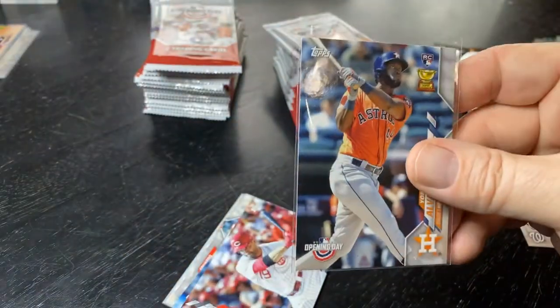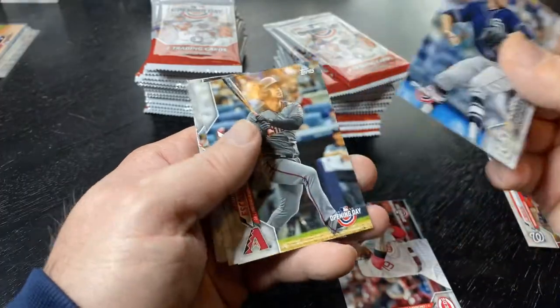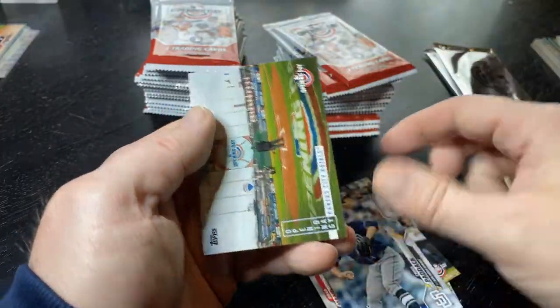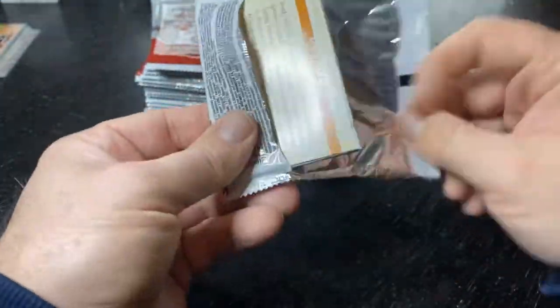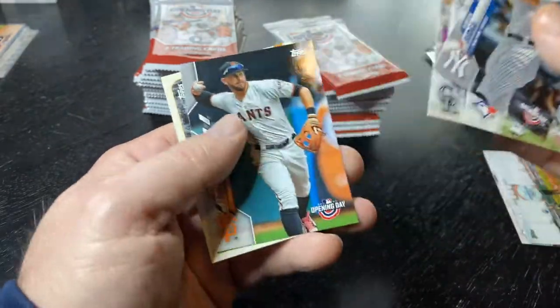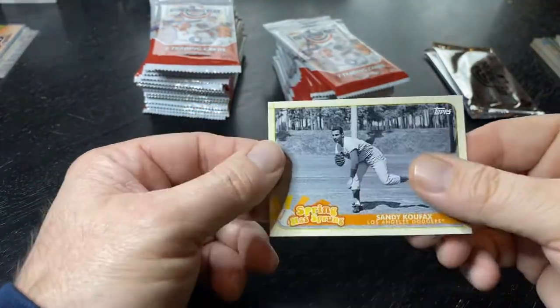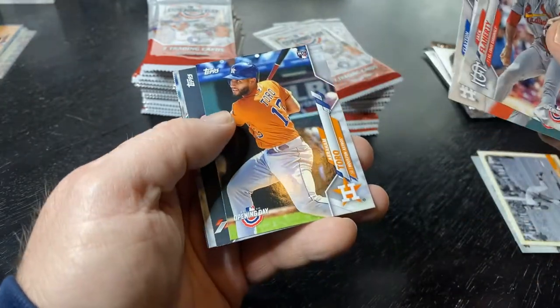I'm gonna put the inserts here as they come. The distribution has been really weird in Opening Day — I expect to see another Screech in this box. My dog is mowing down — we went on a little ride, it's good to get out of the house. Got in and out of the store like a lightning bolt, staying away from people. And here is a Sandy Koufax — that's a 'Spring Has Sprung' insert set, it's a cool set. There's also a Toro rookie.